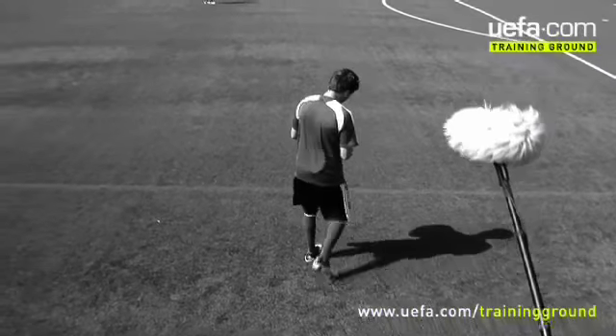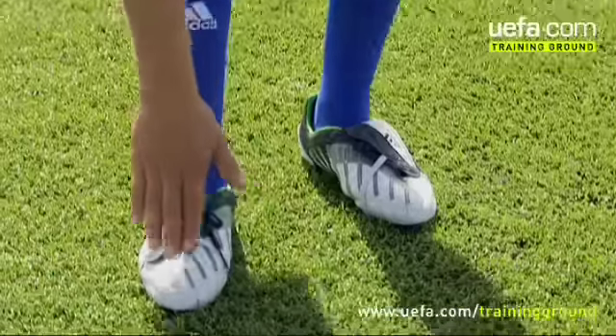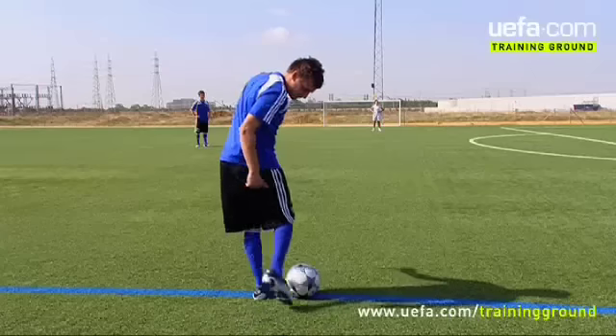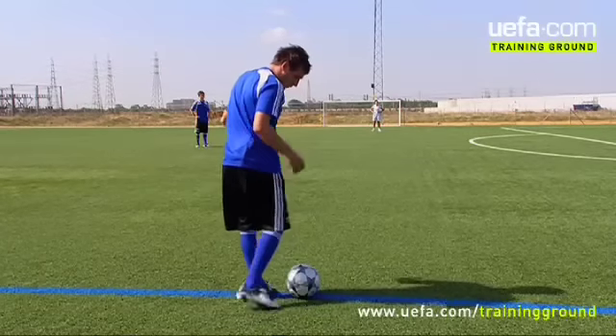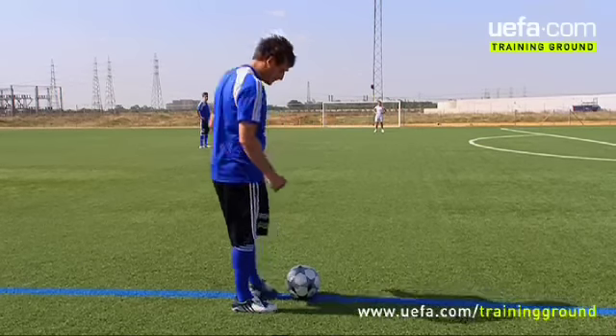So if we take the ball, we place the ball down — I'll place it so you can see the valve — obviously with our laces, striking with our laces through the centre of the ball, keeping my body over the ball, ensuring that the ball stays low and gets to my target as quick as possible.